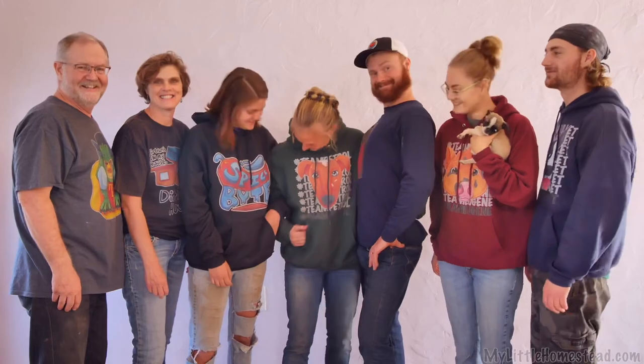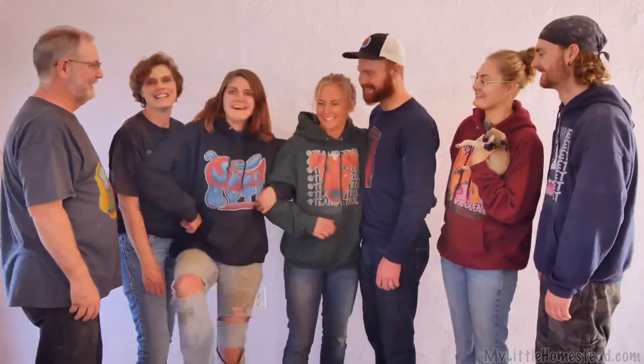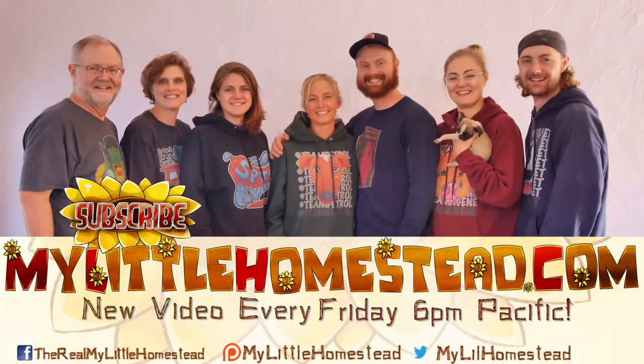Our family moved from the city to the country. Thanks for taking part in our adventure. We have new videos every Friday evening. If you would like to help us out, you can like this video, share it, subscribe, or support us on Patreon. See the links in the description.